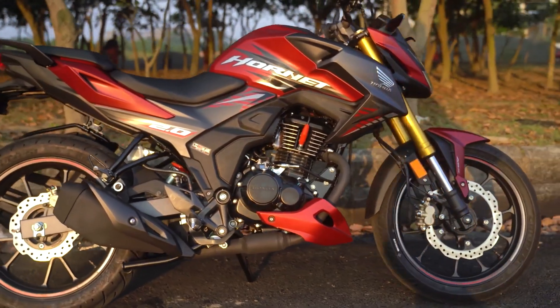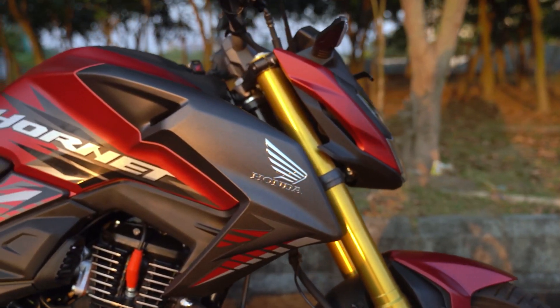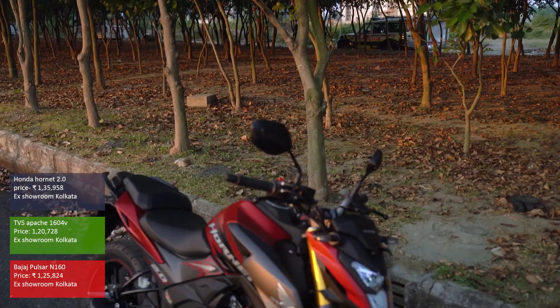In this segment, only the Hornet 2.0 comes with an upside down telescopic fork and has great handling, but it misses out on dual channel ABS and is pricier by quite a lot.